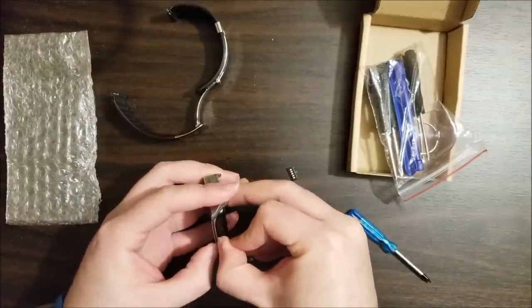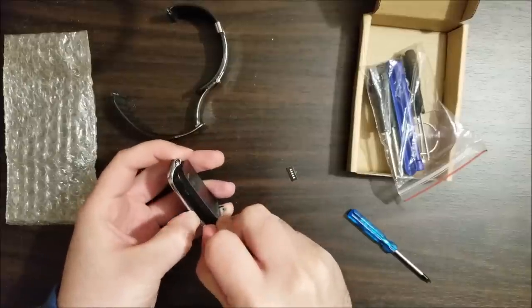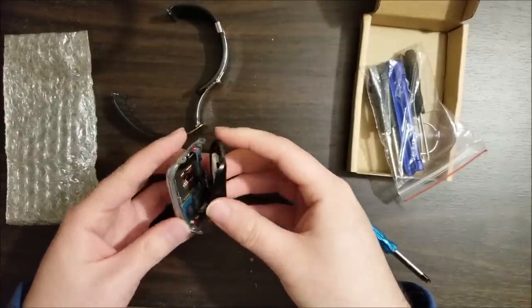Either a fingernail or a pry tool, you can just kind of get in between the metal frame and the plastic. And there are little clasps, one on each side I believe, and it'll just pop open.